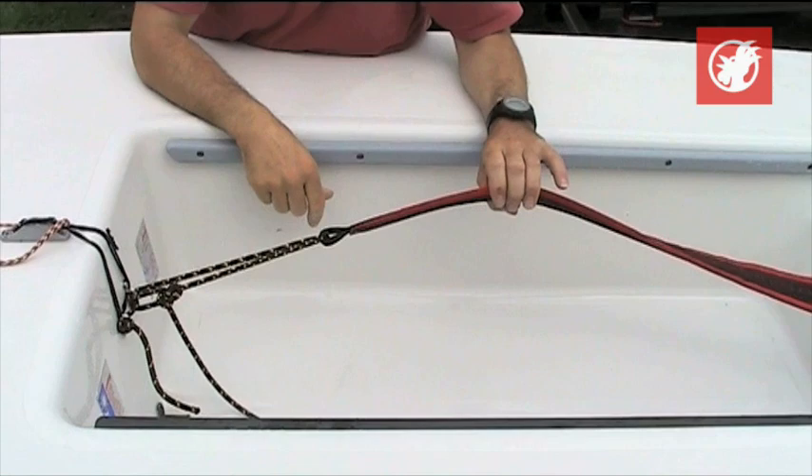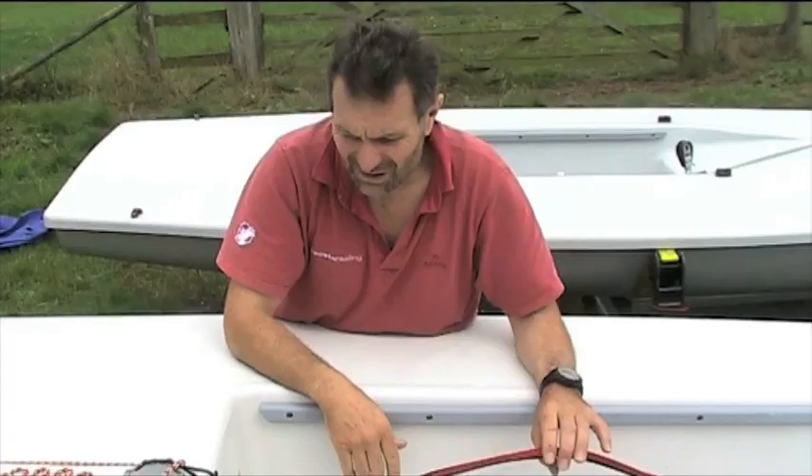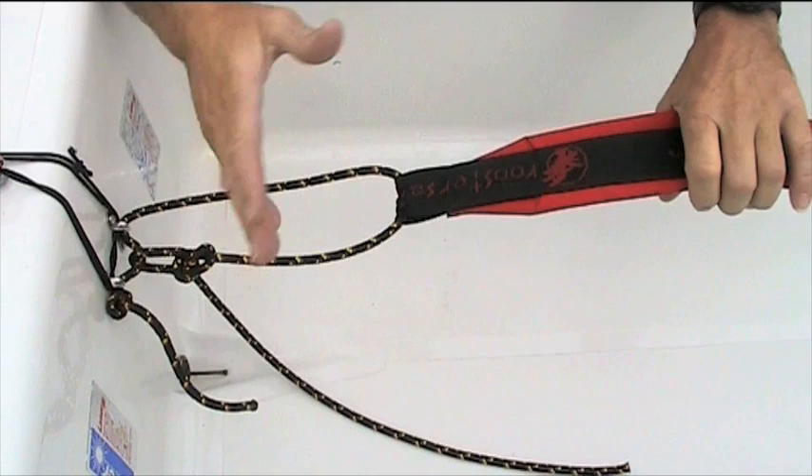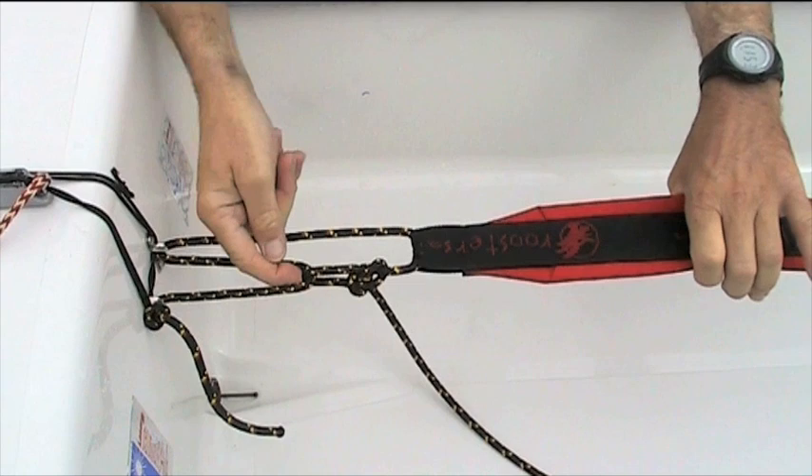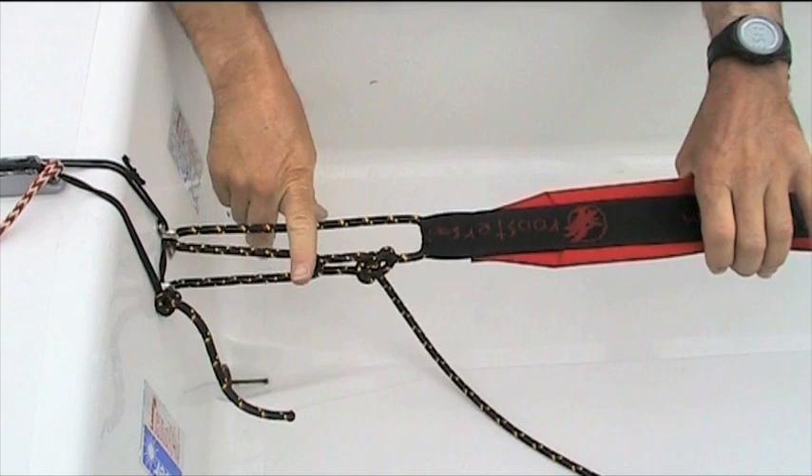It works extremely well for shortening and lengthening. The second disadvantage is this system only works with toe straps designed by Rooster. We made our toe straps slightly shorter so that the 2-to-1 system would work, because with long toe straps you can't move the bowline far enough — it runs out of range. So if you've got an overlong toe strap, you're better off using the other method.